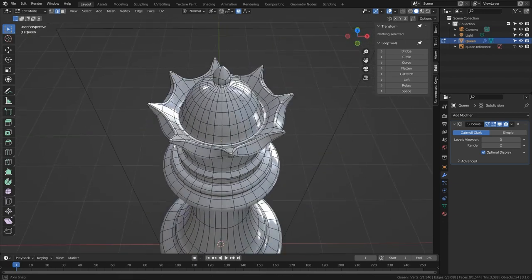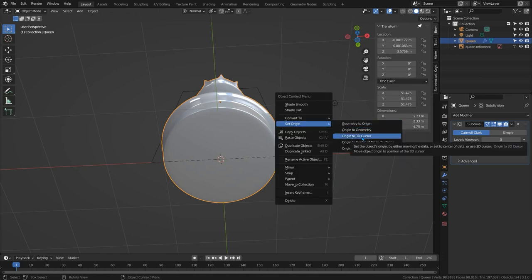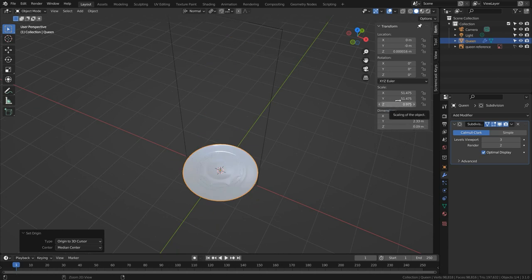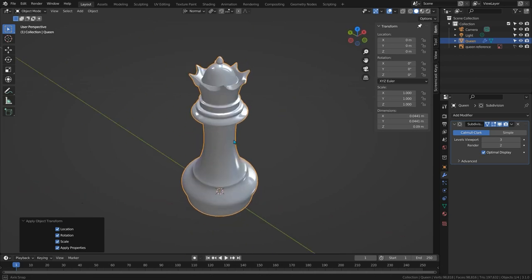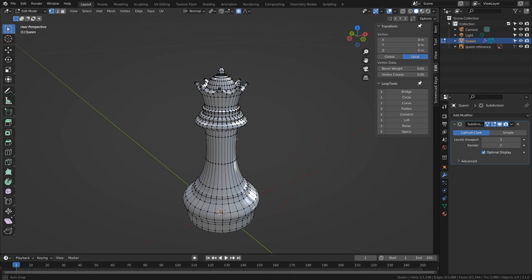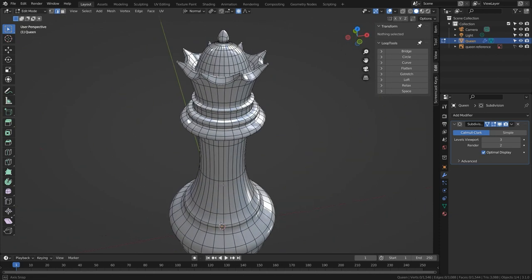The only things left: tab into edit mode, point select mode, select the very bottom point, press Shift+S and choose Cursor to Selected. Tab back to object mode, right-click and choose Set Origin → Origin to 3D Cursor. Now set the real-world size — I'll make it nine centimeters. Hover over the Z scale, press Ctrl+C, then hover over both X and Y pressing Ctrl+V to paste. Press Ctrl+A and apply all transforms. Maybe we didn't need the reduction technique on the top, but it's useful to show you how and where these things are actually used. Only two pieces to go — the King, which people still manage to get wrong, and the very interesting Knight. I'll probably drift off for a video or two to cover missing techniques, but I'll get back to the pieces soon — there's a lot to learn from both.